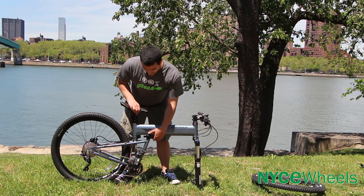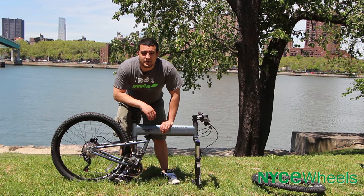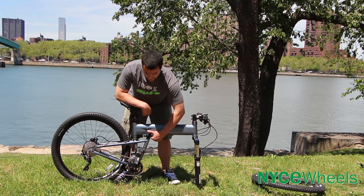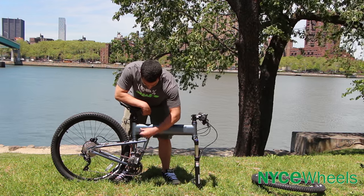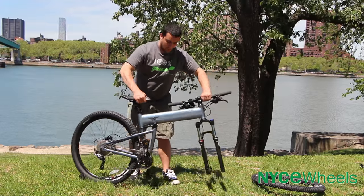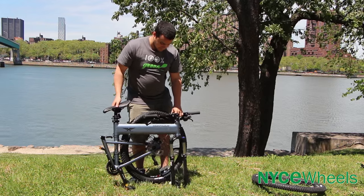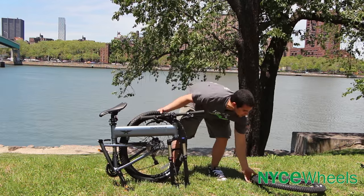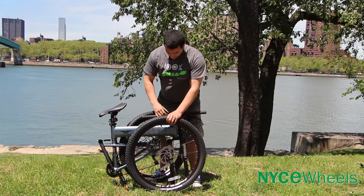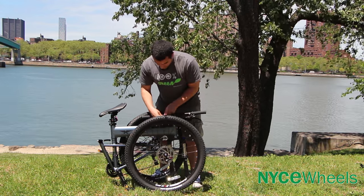Next, to fold the frame, you're going to use the new click system from Montague, which is a nice upgrade from their previous model — new for 2016 and a feature on all of their new bikes. It's just a quick release right under the frame. You pop that open and then give it a push in towards the front, which allows the frame to fold in half. Angle your bars in and let it all come together. Then grab your front wheel — they come with velcro straps so you can tie the wheel to the rest of the bike.